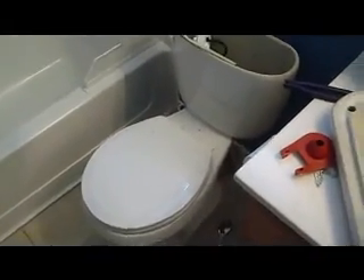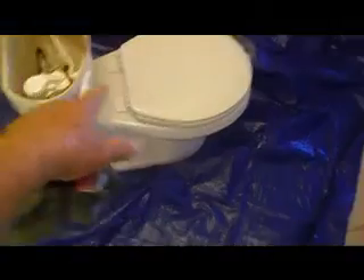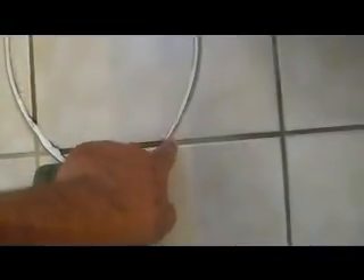I got the toilet out. Of course there was water in it — I should have drained it but I didn't have time. I'm sitting it here and I'm gonna pick this whole thing up and get it out to the garage. I had to clean up the water mess that was in here.